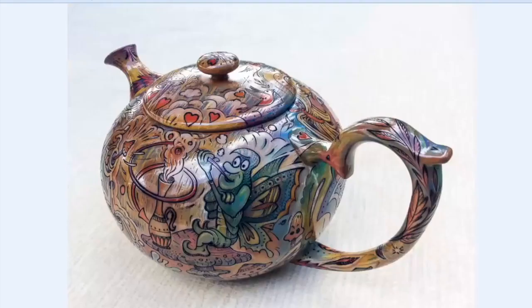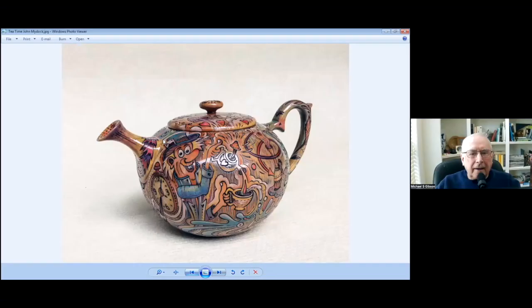Michael, how do you attach these handles and spouts? It looks so seamless. It takes a long, long time. Just getting that fitting right — that's what's the time-consuming part about it. It is held in there with a dowel, which doesn't go through to the inside. It's just as smooth on the inside as it is on the outside. It's a long, long process.